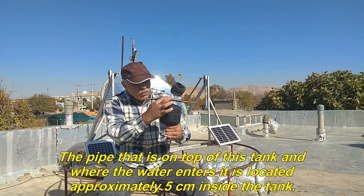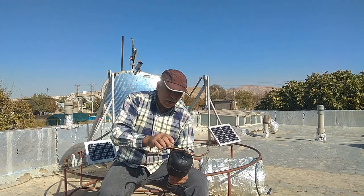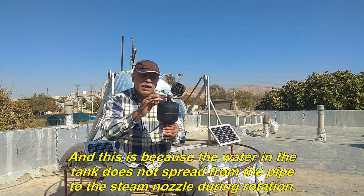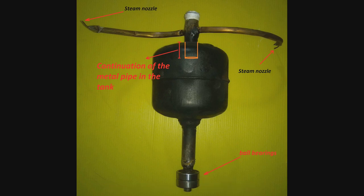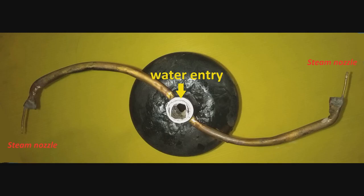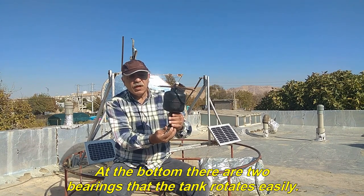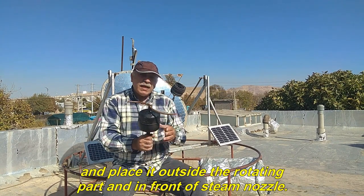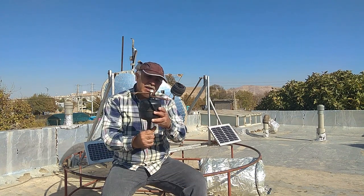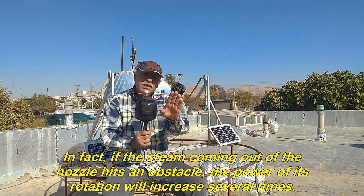The pipe on top of the tank where water enters is located approximately 5 cm inside the tank. This is so that water in the tank does not spread from the pipe to the steam nozzle during rotation. At the bottom there are two bearings so the tank rotates easily. Today I want to use special vanes — the reverse of a steam turbine — and place them outside the rotating part and in front of the steam nozzle. If the steam coming out of the nozzle hits an obstacle, the power of rotation will increase several times.